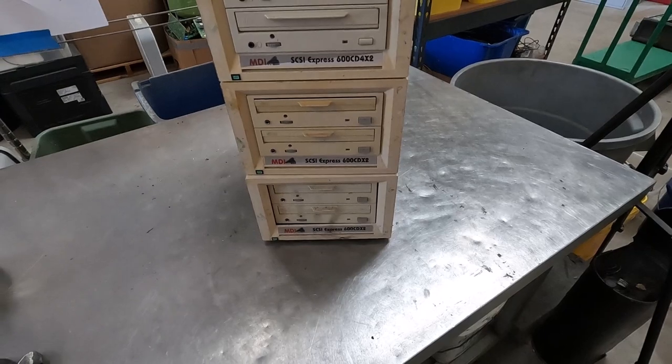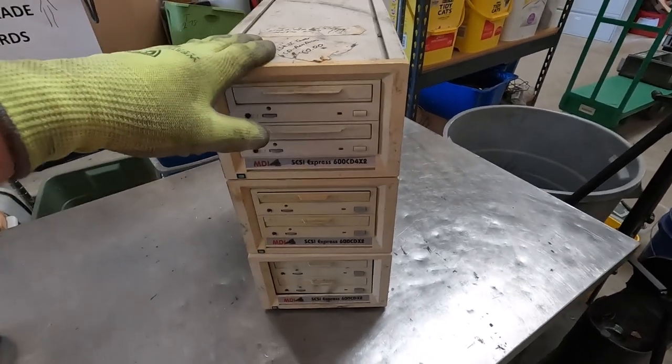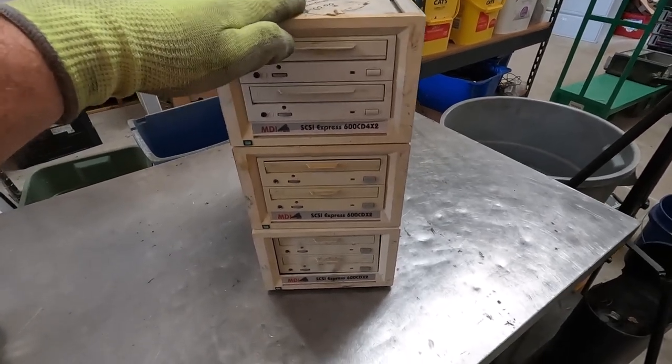SCSI. SCSI was he, was a bear. SCSI was he, had no hair. SCSI was he, was a CD-ROM player. Oh boy.